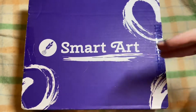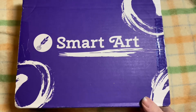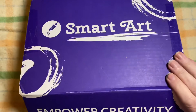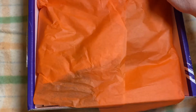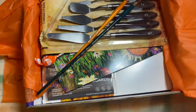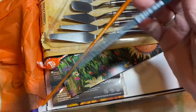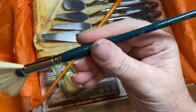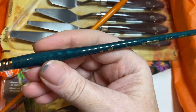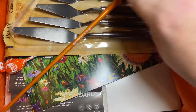Hello, welcome back to Crafty Leaks and a Smart Art box! I don't think we've opened one of these on this channel before. We did a subscription about three months ago and decided to have a go because they are now posting from America to the UK. I wanted to try something different and this box was really, really good, as you can see.